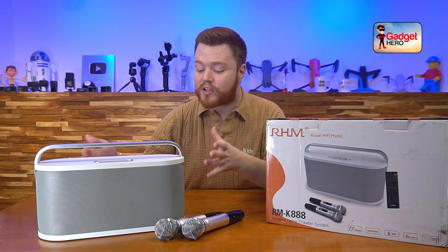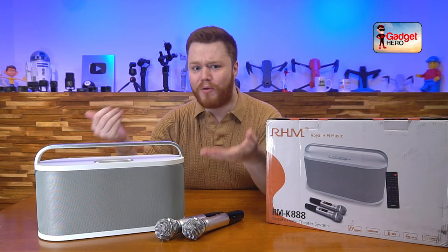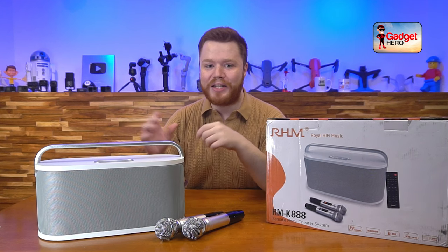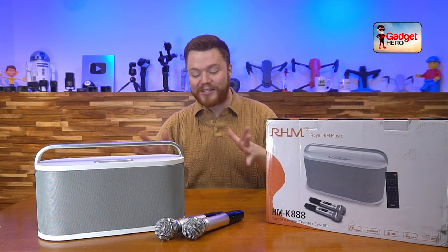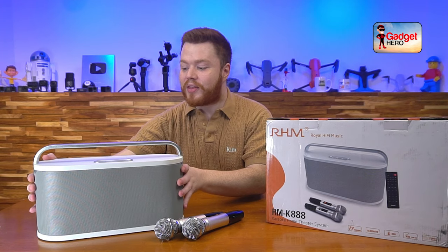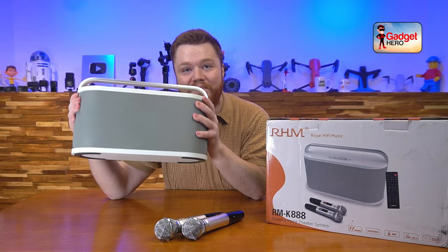I'm gonna be integrating it into my own daily use for sure. This is awesome for parties, this is awesome for playing music in your house, this is awesome for watching movies on your TV. There's a million use cases for this thing and I just keep finding new ones, so let's get right into it.